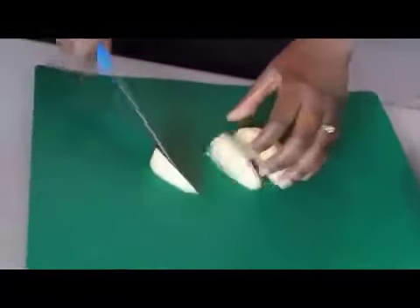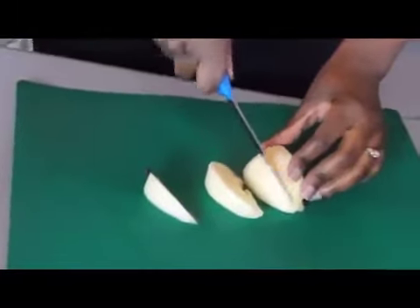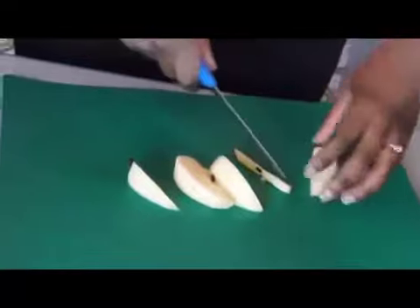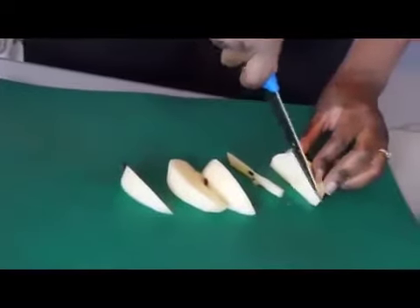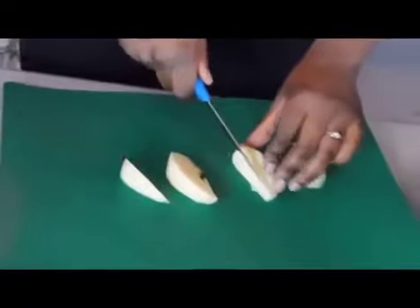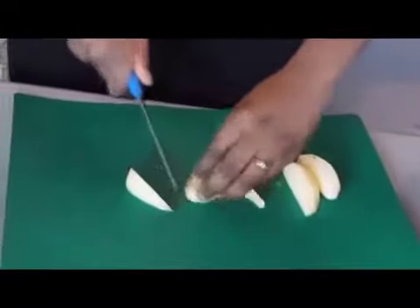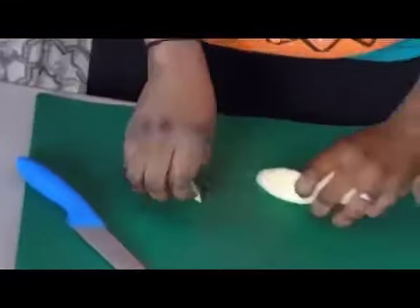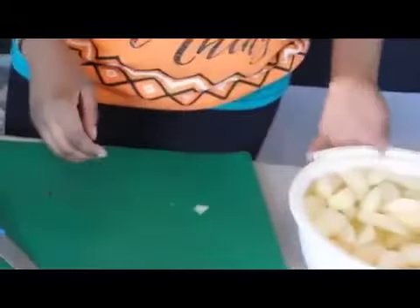With this apple pie, I'm not going to be cooking the apples beforehand. This specific kind of apple is already really, really soft, so if I cook it, it's just going to turn into mush. It'll cook fine when I bake everything together. So I'm just going to make the glaze for it.